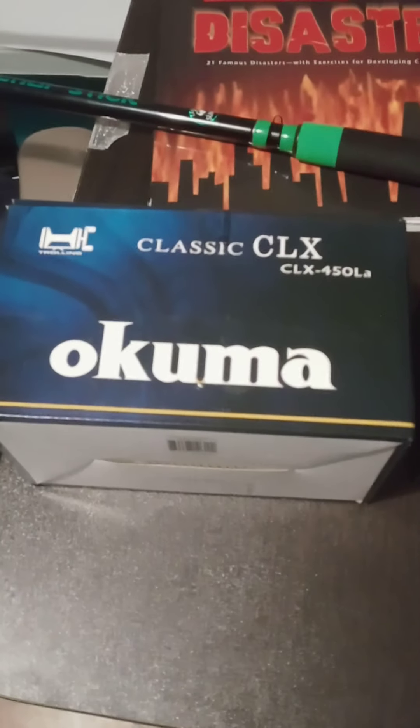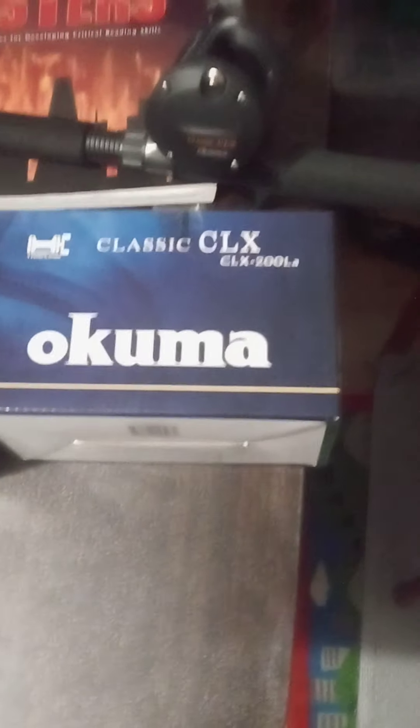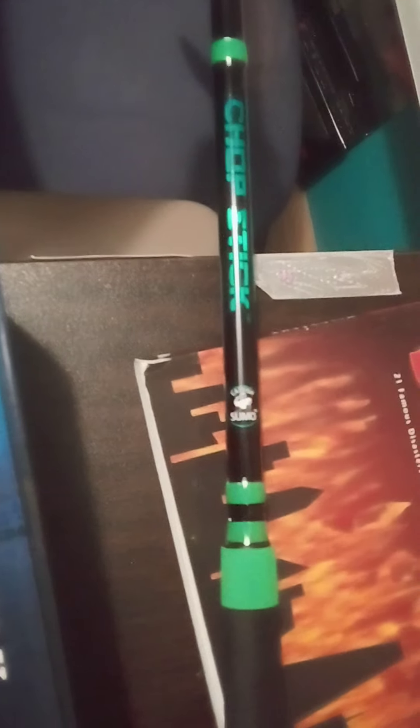First of all, here are my reels. I got the Akuma Classic CLX 450 and my other one is the Akuma CLX 200. I've already put the reels on the rods.